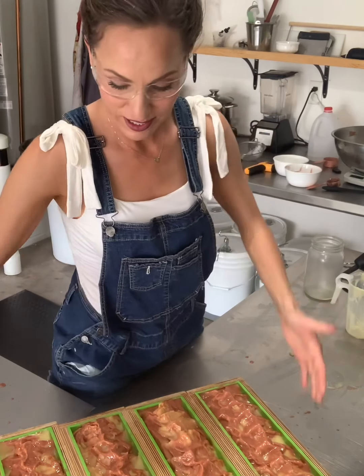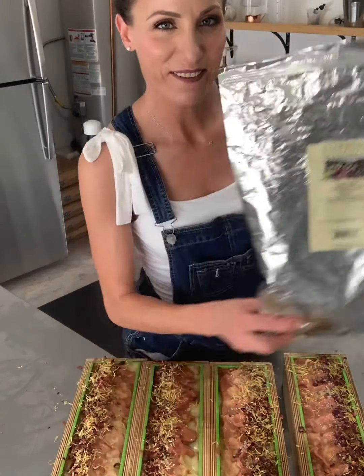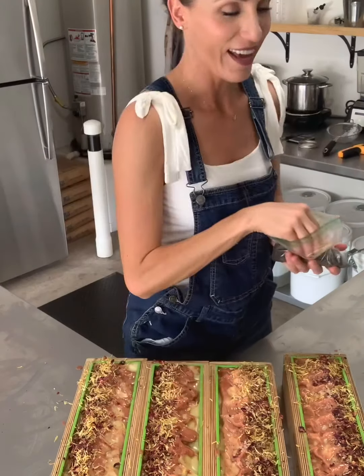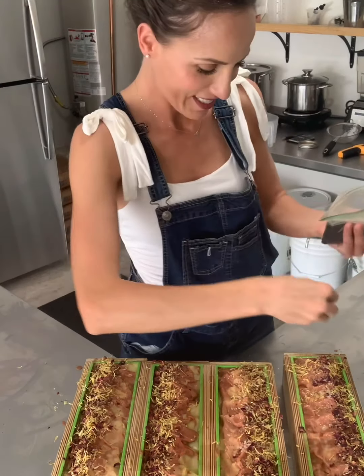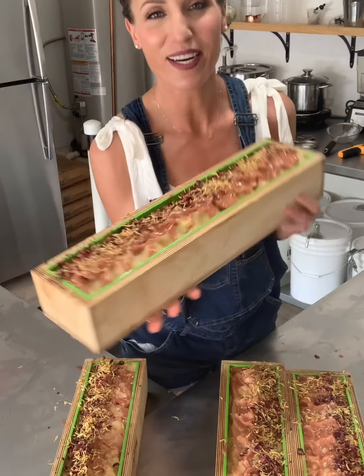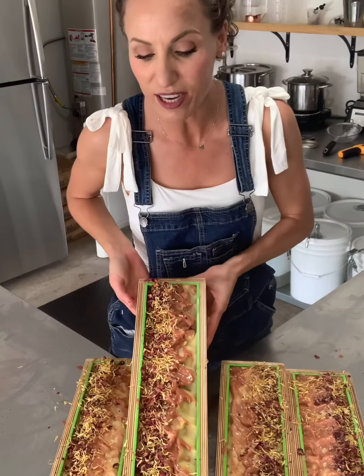All right guys, we're all done — now we just have to do the toppings. We have rosebuds, calendula petals, Himalayan sea salt, and last but not least, poppy seeds. This is how the geranium and bay bar turned out. Thank you so much for watching everybody — it smells amazing. The geranium is a very floral scent, so if you like floral scented soap, this is the bar for you.